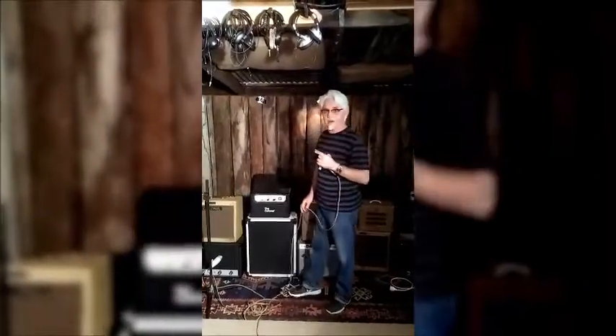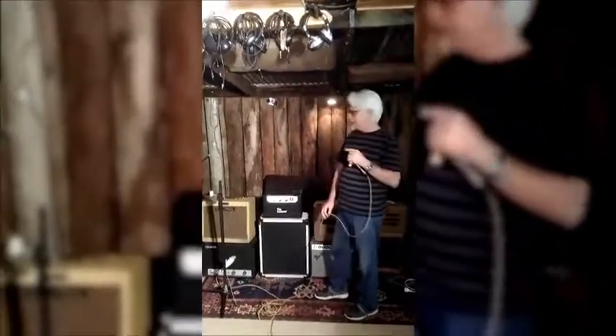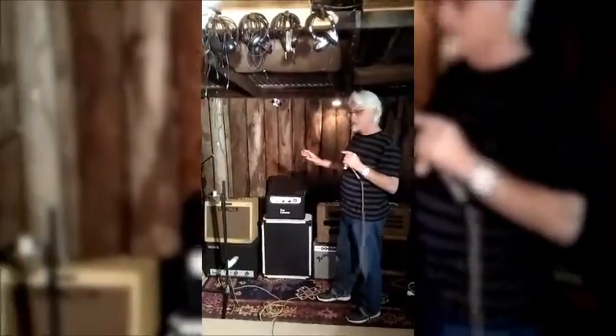Hi, I'm the Colonel and I'm at the Barn Recording Studio in South East Queensland. We're doing a harp shootout with a bunch of valve or tube amps from my collection. There's a mixture of single-ended and push-pull amplifiers.